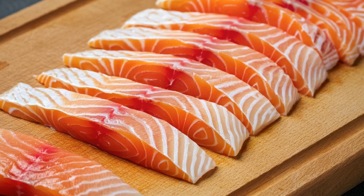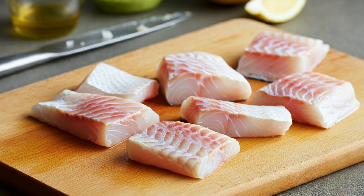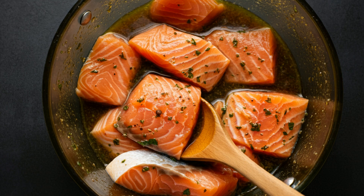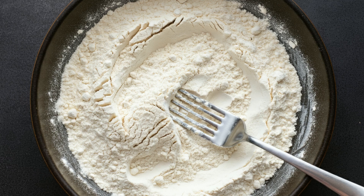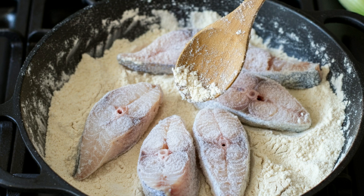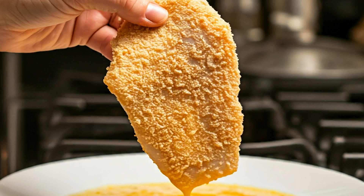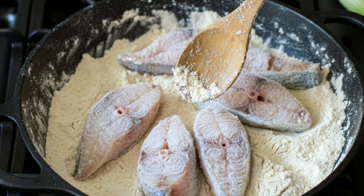All right, let's get started. First, we have our fresh fish fillets — any white fish will do. I'm using hamur, a popular fish in Qatar. The key to flavorful fish is a great marinade. We're using lemon juice, garlic, cumin, coriander, and a little paprika for some heat. Mix it all together and coat your fish thoroughly. Let this sit for about 20 minutes so the flavors really soak in. Trust me, this step makes all the difference.